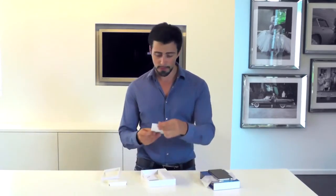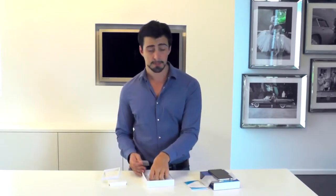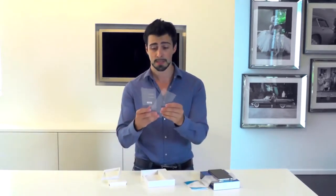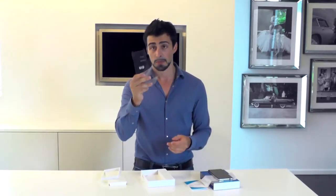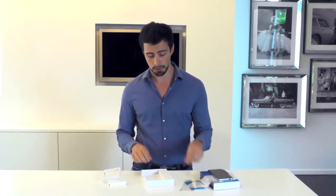We have a quick start guide right here. They have two protective films for the glass because it is a double-sided glass phone, if I'm not mistaken, which is pretty cool, and a pin for your SIM card.